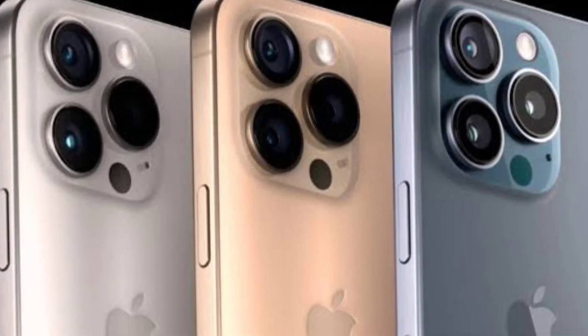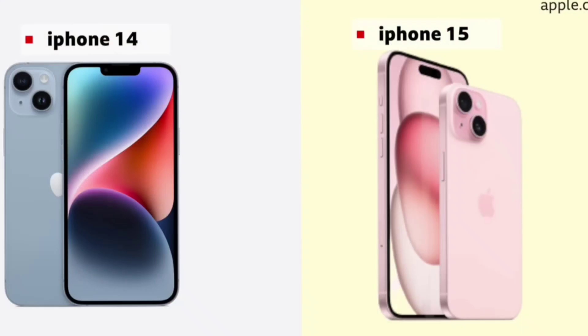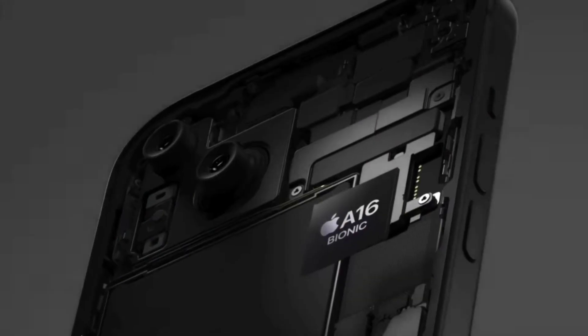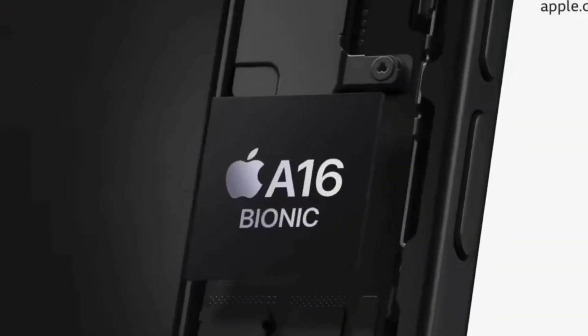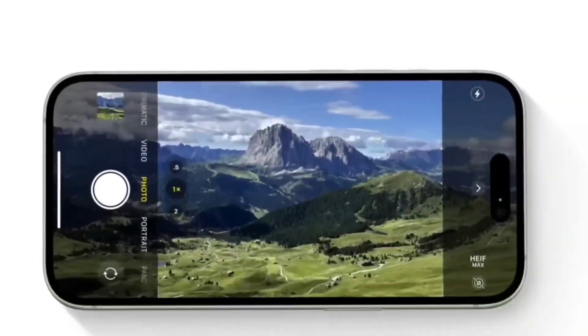We will launch the iPhone 15 and 15 Plus. If you compare with iPhone 14 and 15 — if you want to use the iPhone 14 Pro, you will get the A16 chip. This chip is the best, and if you use this, you will also get it in iPhone 15 too.